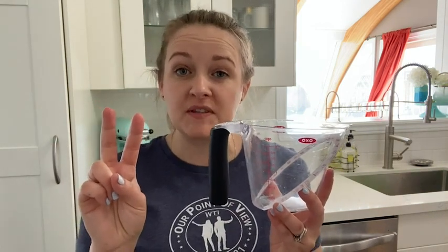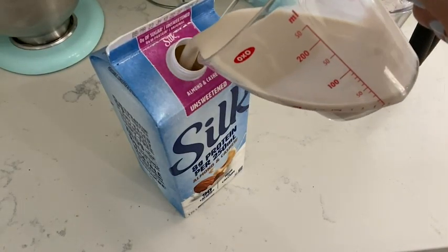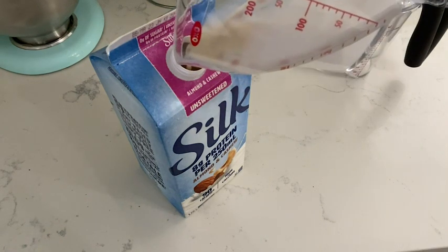Hey there, I'm Megan with WTI, and I have to tell you two of my biggest pet peeves when it comes to measuring cups. One is that the spout does not pour very well and dribbles everywhere. Check out how accurate the pour is on these measuring cups.